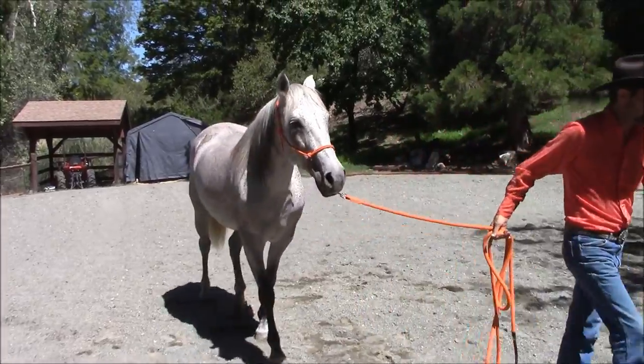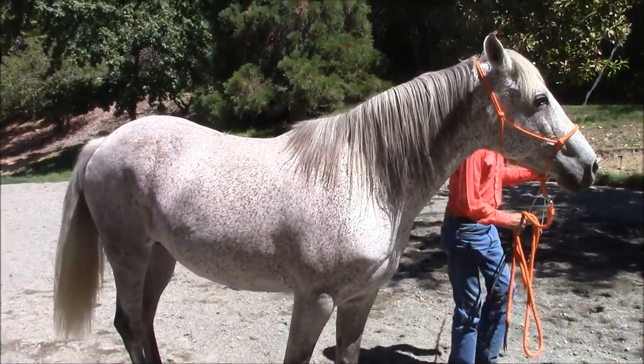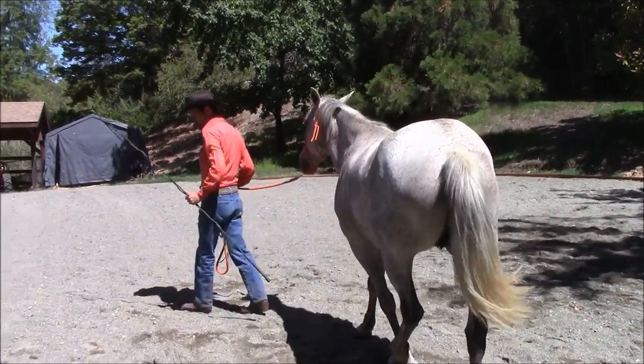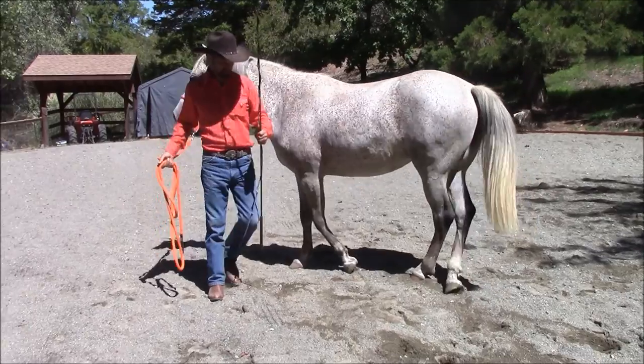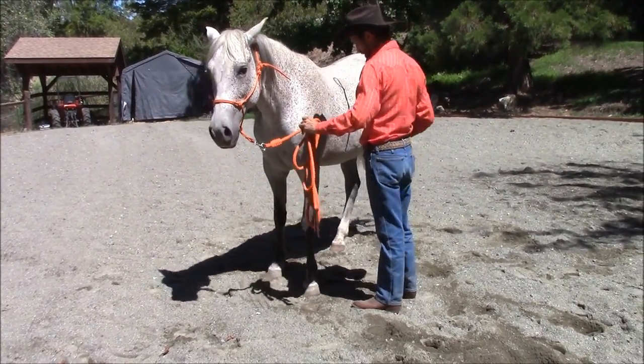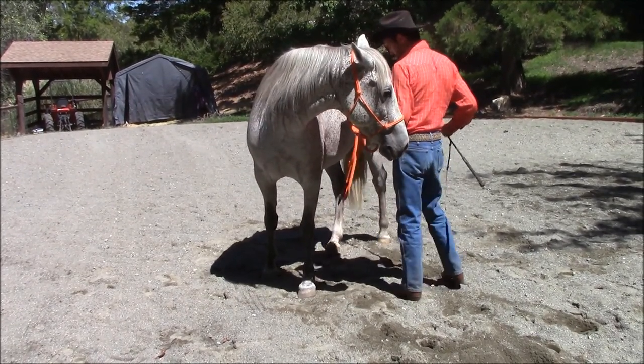We're going to grab the lunge whip here. The horse is already going to need to know the forward cue. We have that on our membership page on how to teach that. So I'm going to have her flex and I'm going to tap her on the butt.